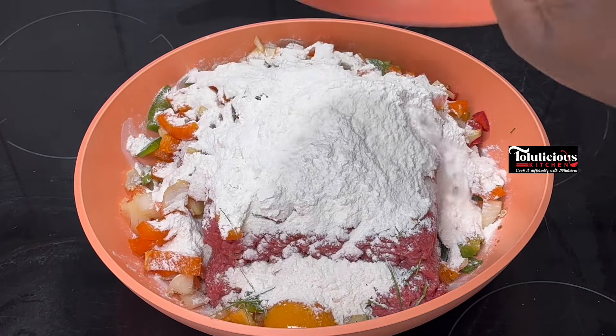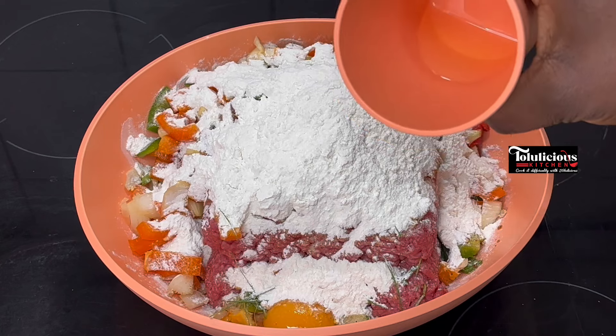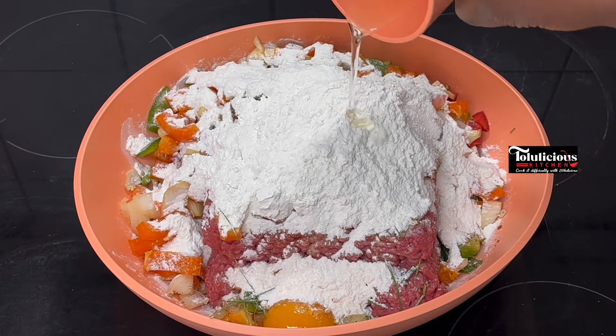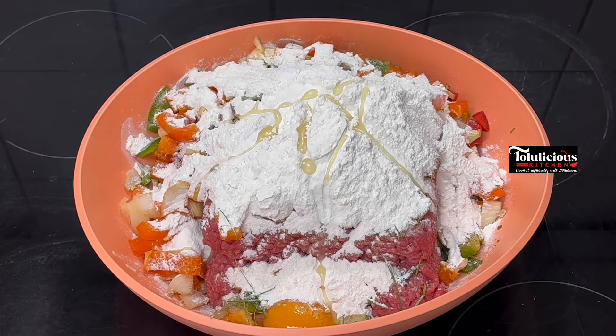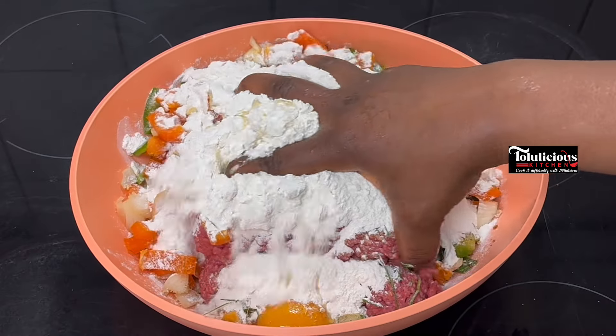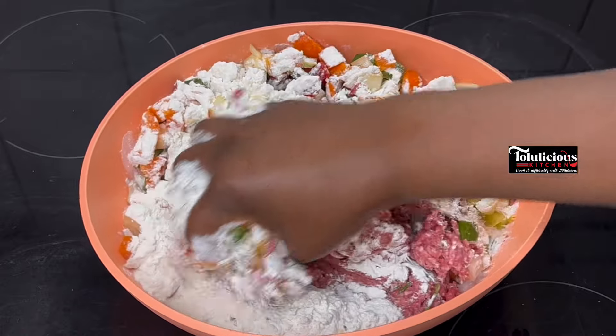What I have here are my chili flakes — it has to be spicy as well. I'm going to add all-purpose flour into it, and after that I'll add vegetable oil. Feel free to use olive oil. After that, wash your hands, let them be well clean, and mix everything together.